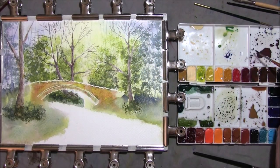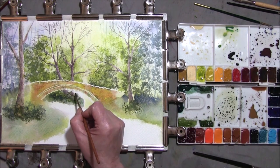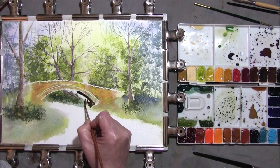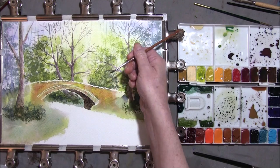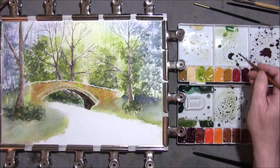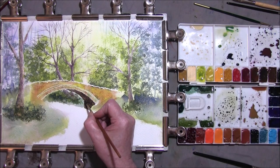Take some French Ultramarine and Burnt Sienna just to deepen it. I just want to leave the shadow underneath the bridge this colour. You do want to give the shadow some shape — so it's sort of coming through this direction. Maybe it's lighter on this side, darker on the back. So take some more blue, darken it, and just edge the back side in and allow this to drift.